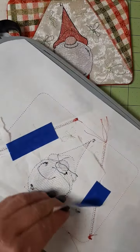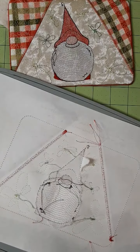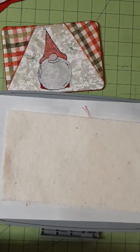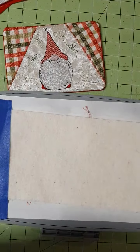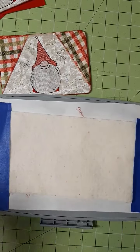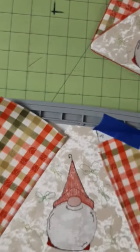You can take off your extra piece of tearaway. And we're going to add our low loft quilt batting. You just want to tape that in place because we're going to do the stippling in the corners. Our stippling is complete in both corners.